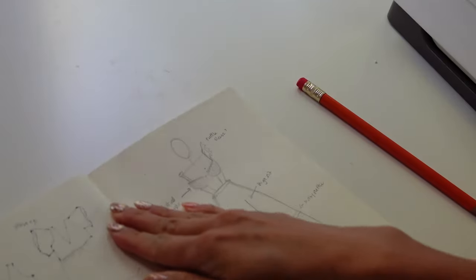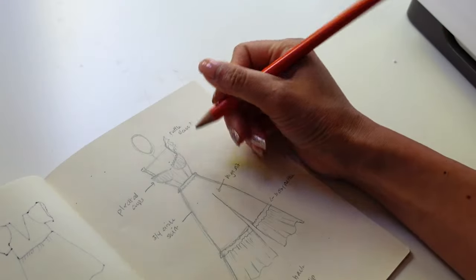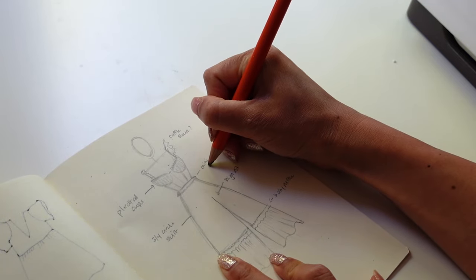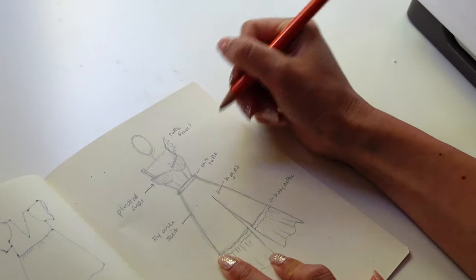My plan is to make something like this: a bustier style dress with pleated cups, a really full circle skirt with a tier, and a cheeky little thigh-high slit. I definitely want it to be fully boned. I bought some bra foam and I have underwires, so I do have everything I need. The only thing I don't have is time.